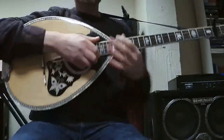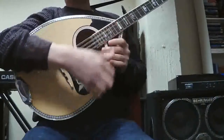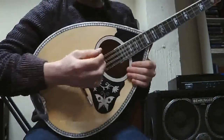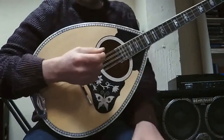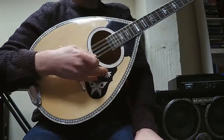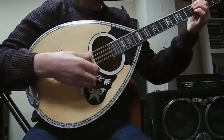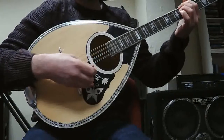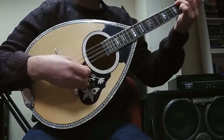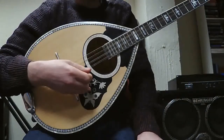Welcome to the bouzouki lesson number two. In this we're going to look at some of the right hand technique — hence the close-up on the body of the bouzouki here and on my right hand. We've looked at a chord progression in D major in a previous lesson and from this we're going to look at some right hand technique of putting a jig rhythm over it.